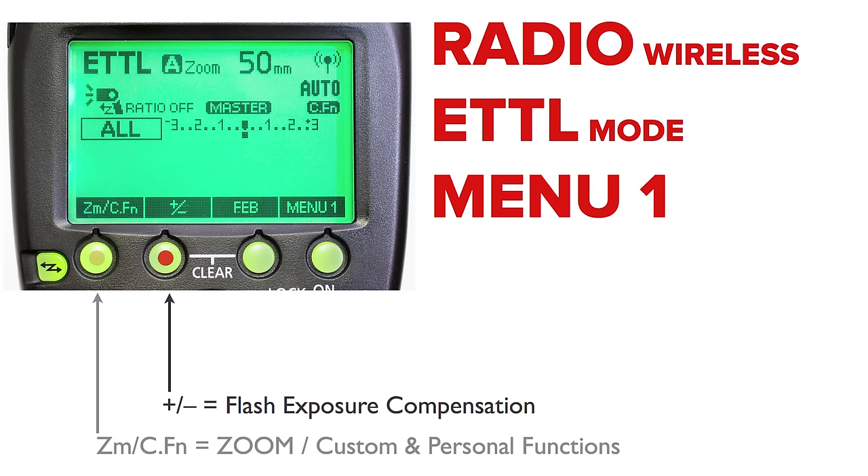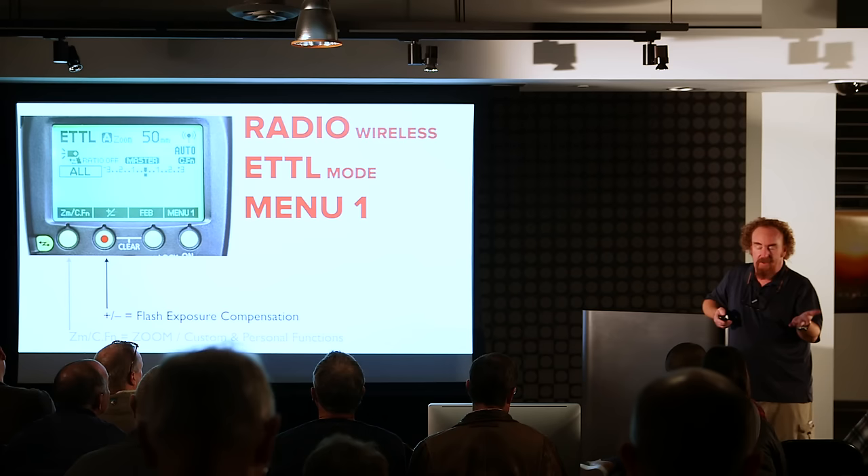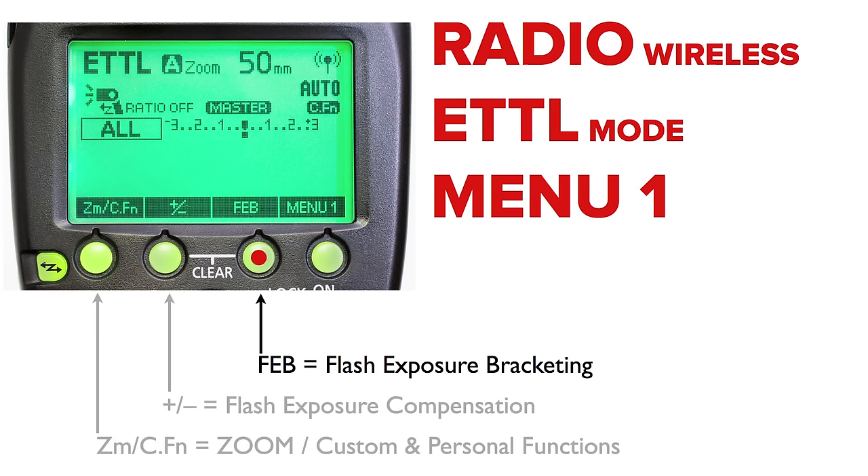The first button is the zoom custom function button. This is ETTL mode. The second button with the plus or minus — because it's ETTL — means flash exposure compensation. That's how you tell the camera: whatever amount of light you determine to be right, add or subtract the amount I specify. Then there's flash exposure bracketing.